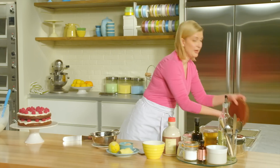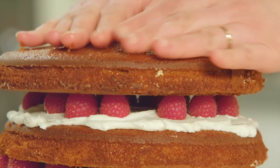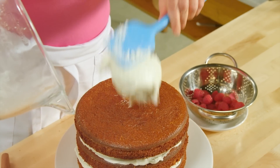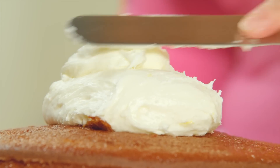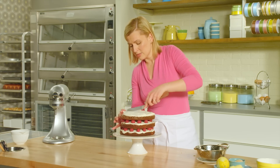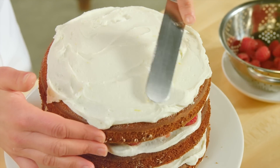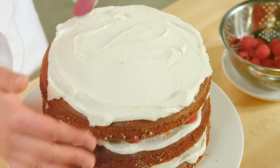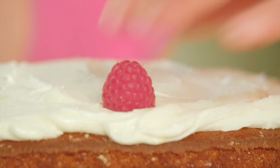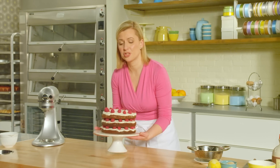Now for the final top layer — you can see it really is a grand dessert in its scale. Since this is the top layer, take that little extra effort to create swirls and swishes in the frosting, because this is what everybody's going to see when you bring it to the table. A final layer of raspberries to crown the cake.